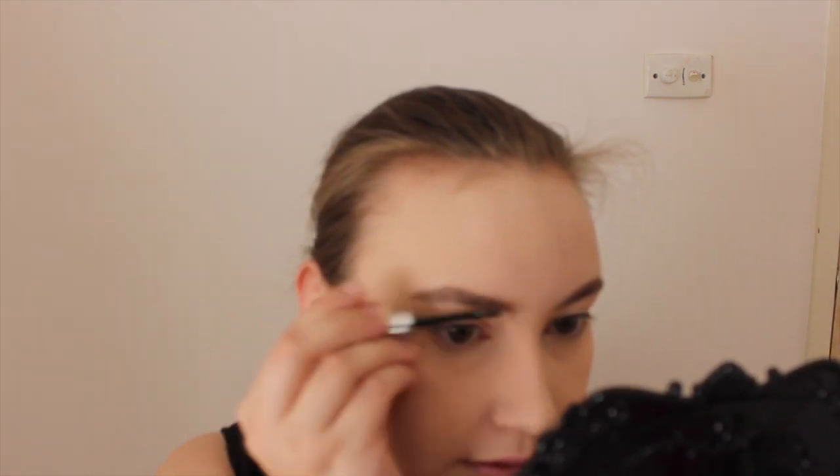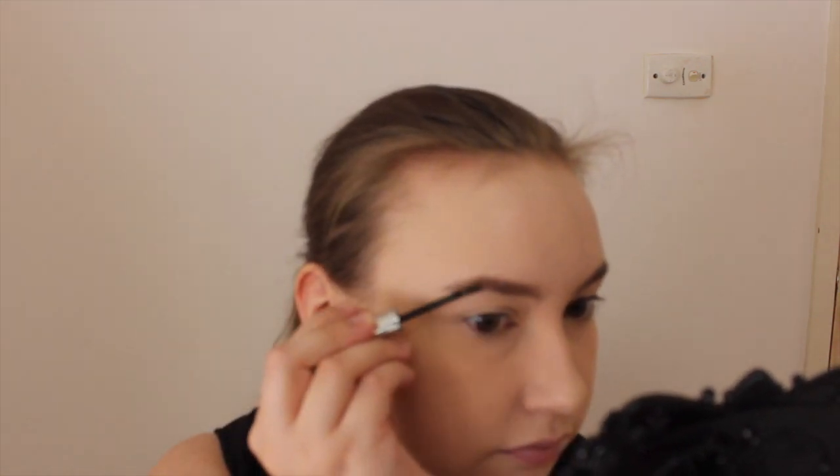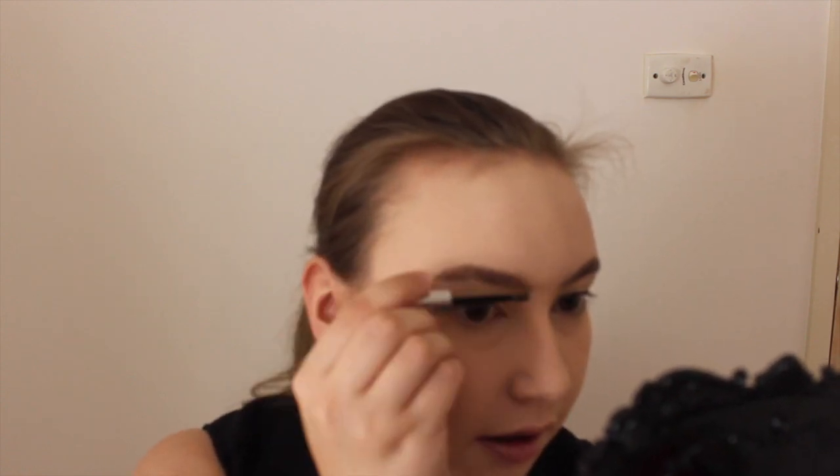I'm going to throw on some lip balm and fill in my brows with a pencil, then come back and move on to eyes. Brows are mostly done, lip balm is on. Now we are going to set the brows with the Glossier Boy Brow in the shade Blonde — this is how I normally do my brows anyway: fill mostly with a pencil and then set with a tinted brow gel. The true test of this is really just going to be how it holds.